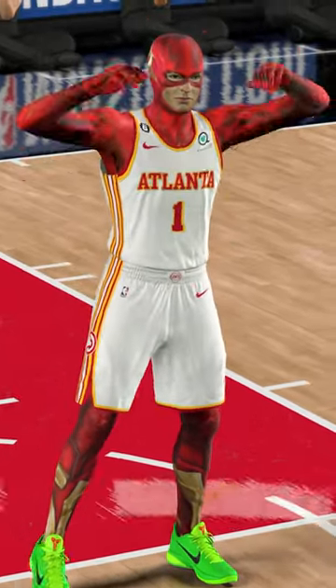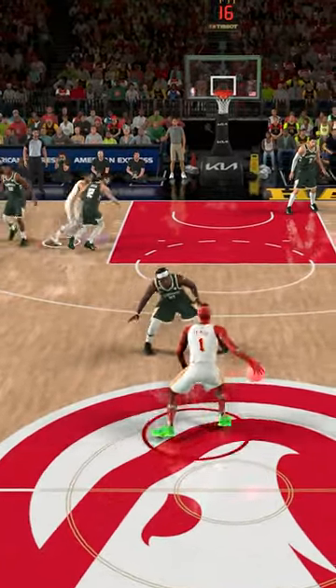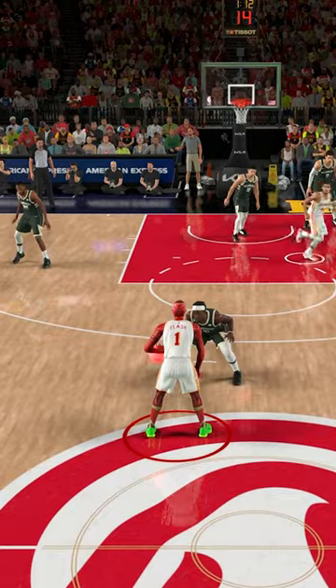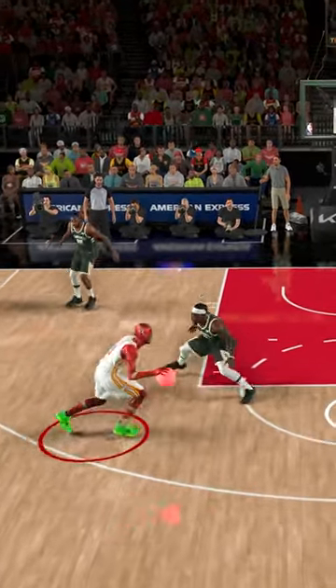This is the Flash, but he's at zero speed, and every time we dunk he gets faster. The Flash is super slow — look at that, he's dribbling in slow motion. We gotta get a dunk right here with the Flash, and I'm not sure how we're gonna do it, but let's try.